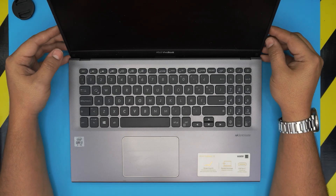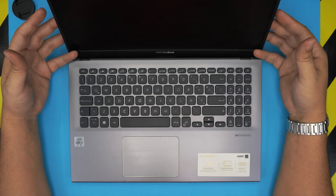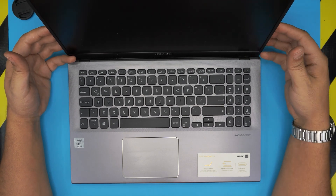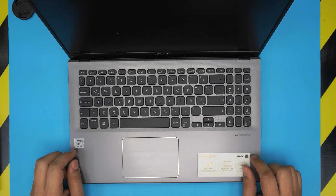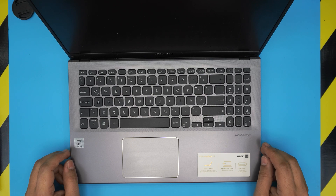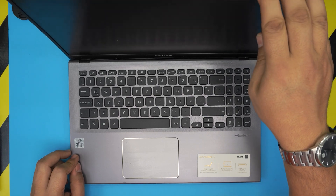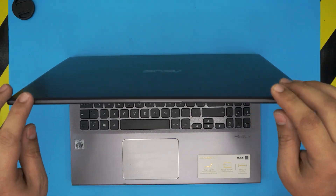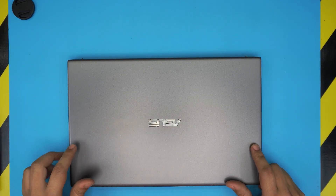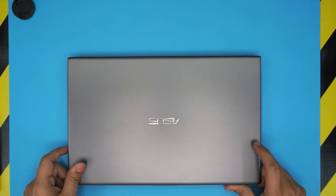Hello everyone, welcome back. In today's video we have an Asus VivoBook 15 laptop — the exact model is an X512J, which can be found on the bottom cover. In this video I'm going to go over how you can upgrade the hard drive and increase the storage on this laptop, including what configurations are available and what the best configuration is.